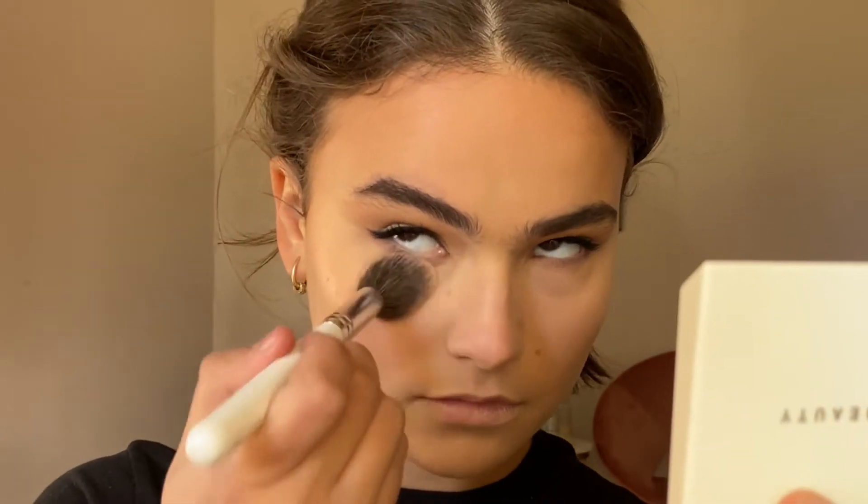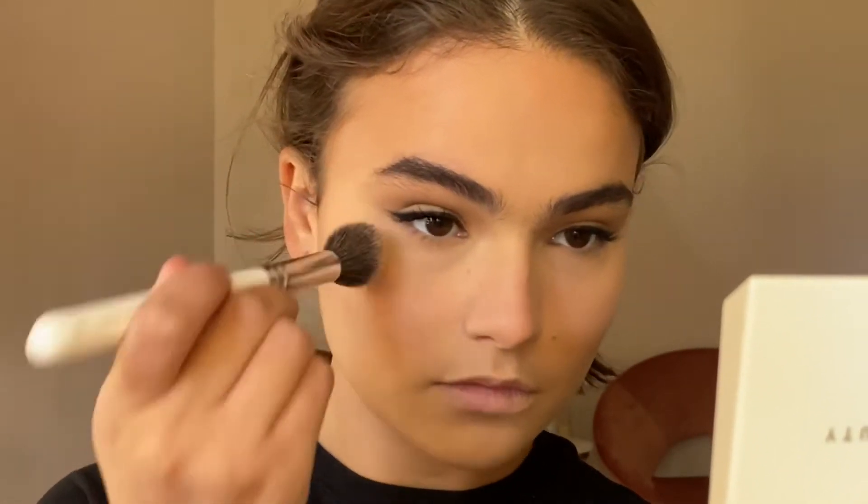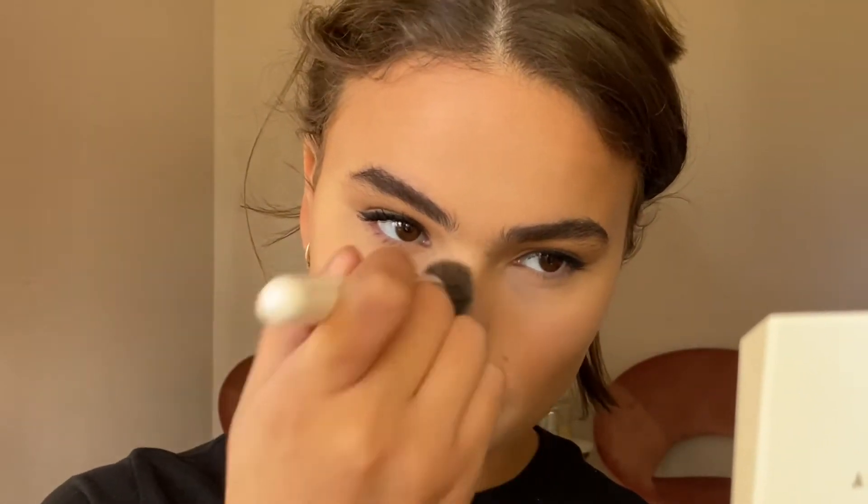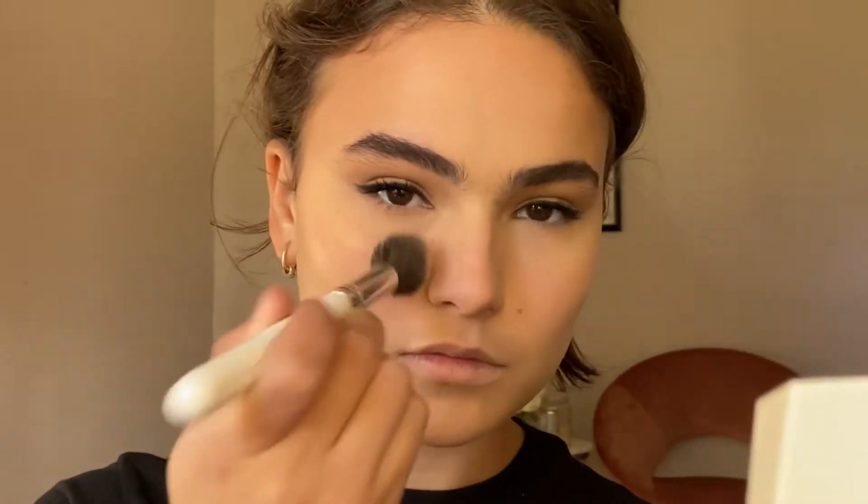Whether it's for everyday makeup or a full face when you're baking, it's really important to set your concealer. I'm going inwards and outwards so that I'm applying powder in every area of the crease so that it doesn't have any excess moisture.